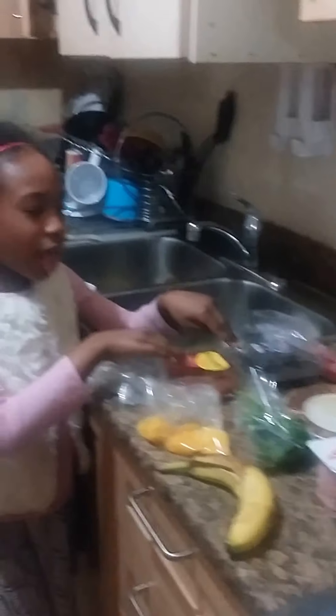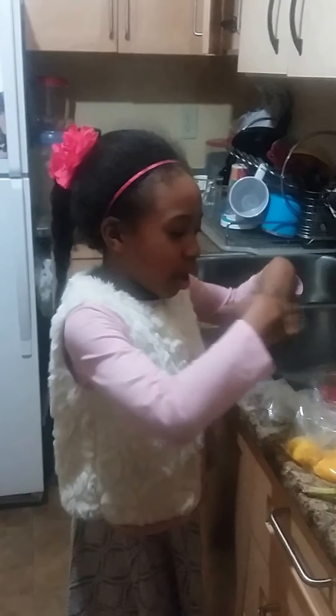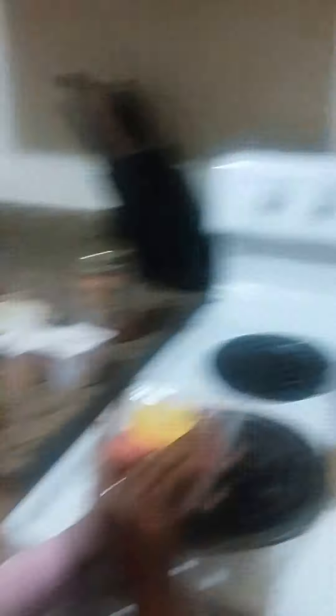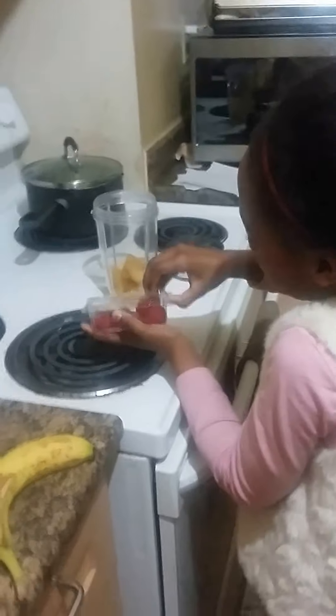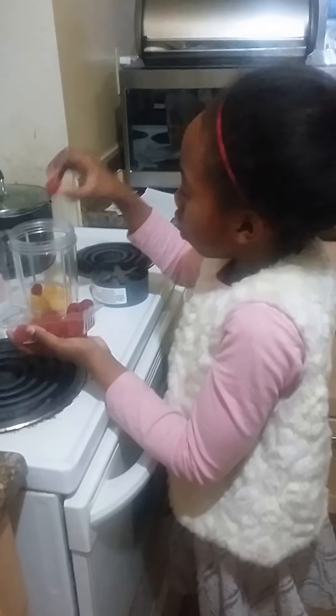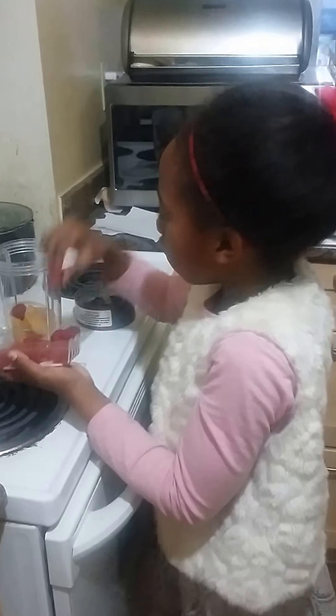Now, what we're going to do is we're going to use my raspberries and blackberries, also strawberries. But I do not have blueberries, but they're all healthy. So all these berries, all of them, are called antioxidants. I'm going to open one of my berries up. Probably four or three — let's say four. One, two, three, four, and five.